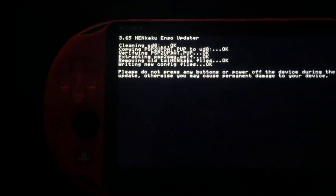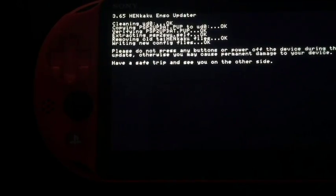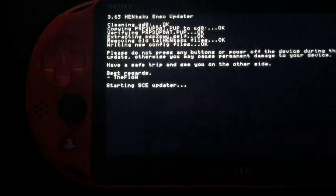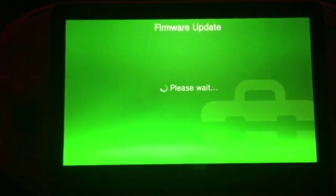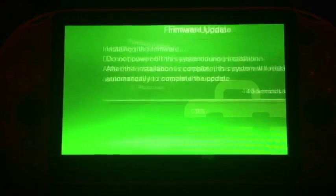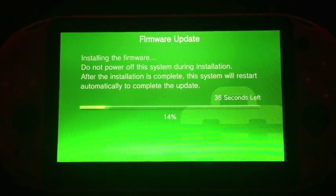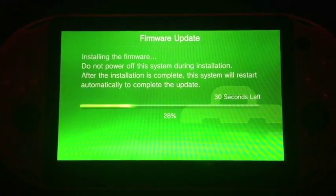And now we wait. We're about halfway through the installation and it says 'please do not press any buttons or power off the device.' Once it goes through and verifies everything, it does take probably about three minutes. Just let this go to the firmware updater. Installing the firmware — 'please do not power off the system. After installation is complete the system will restart automatically and complete the update.' Allow this to do its thing and run through the update.